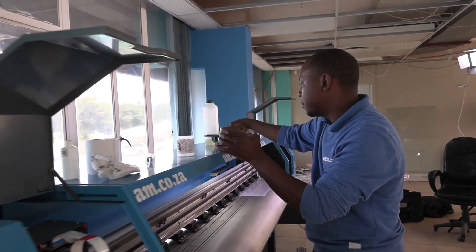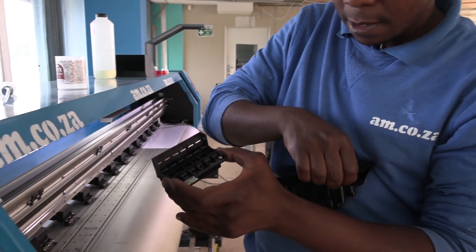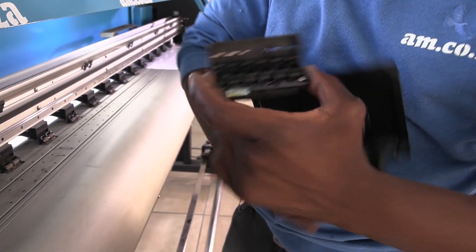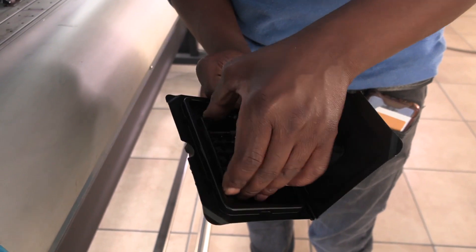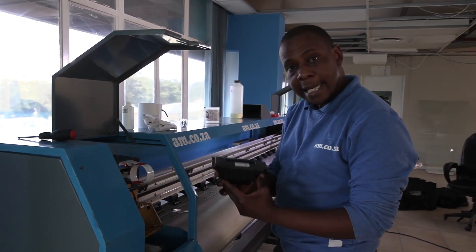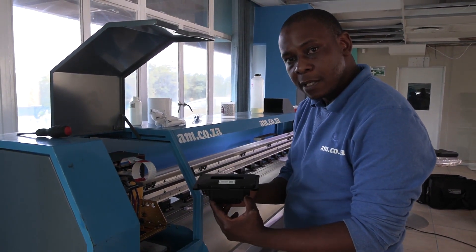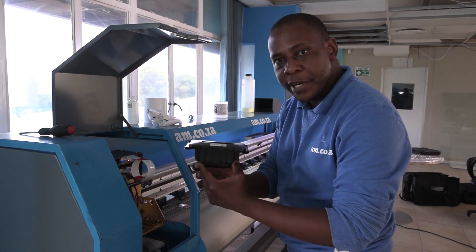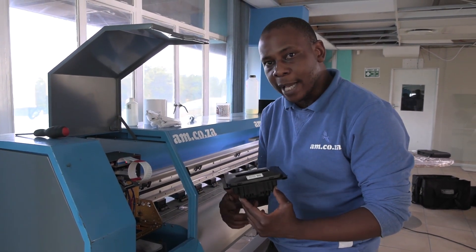And there we go — printer clean. Now we simply take the box that comes with the print head and place it inside the case. It is done. You have now safely removed the print head from the machine. All you need to do is store it in a very nice dry place and go enjoy your holiday.